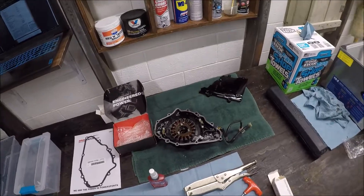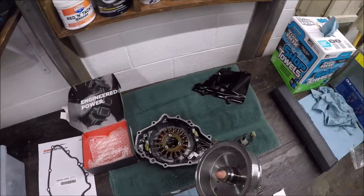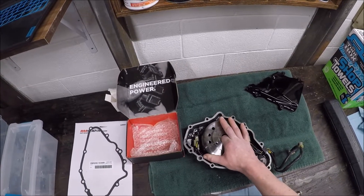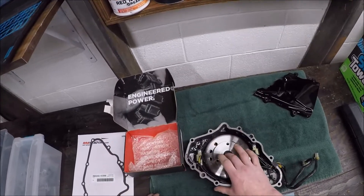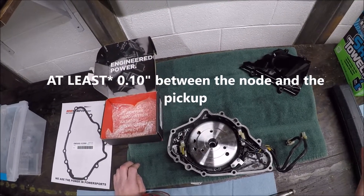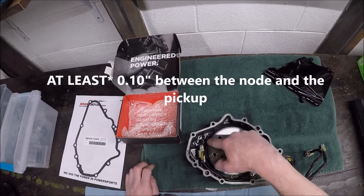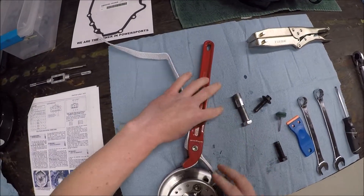Before putting on the starter clutch, there's one measurement to take. The RM stator comes with essentially no useful instructions. The one spec it mentions is that you want no more than ten-thousandths clearance between the magnet and the pickups as it's spinning. You'll need the strap wrench here too when tightening down the starter clutch bolts.